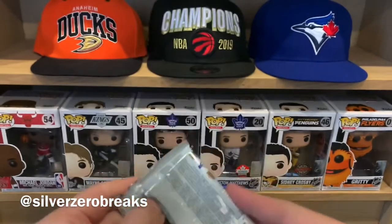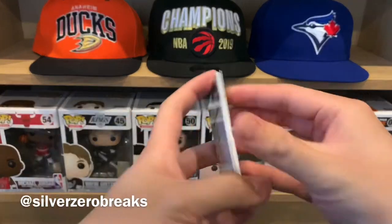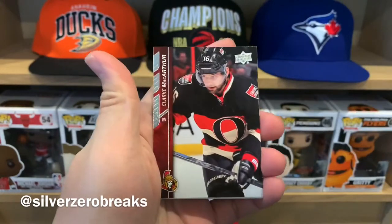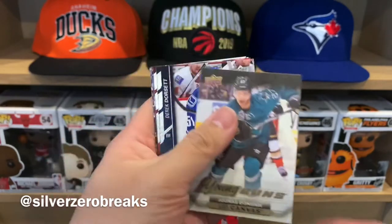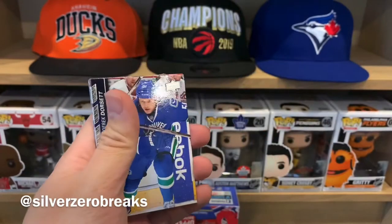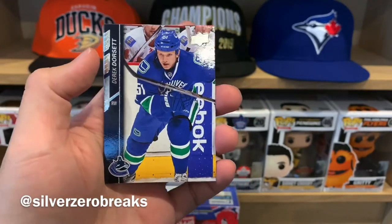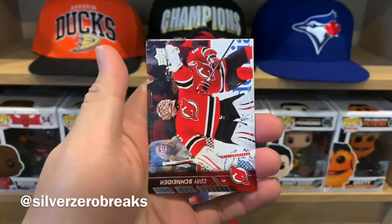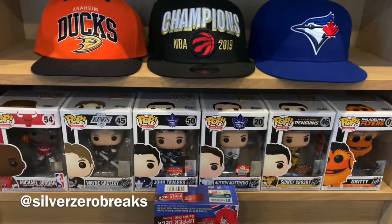Let's start with pack number 1. We got Mike Camilleri, Eric Johnson, Clark MacArthur, and a Young Guns canvas of Jonas Donkskoy — that's not bad, still a solid NHLer right now. We also got Derek Dorsett, Patrick Eliash, Corey Schneider, and Evgeny Malkin.